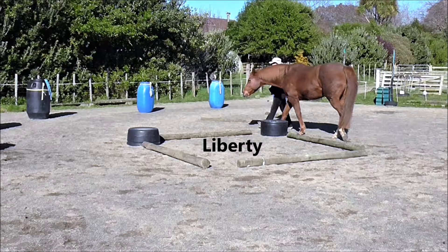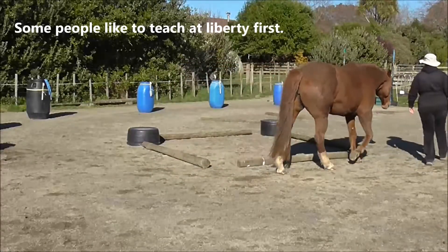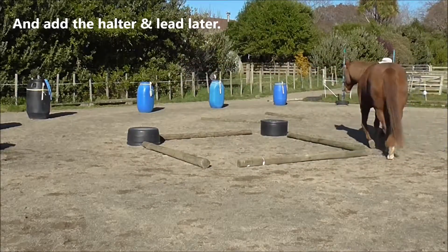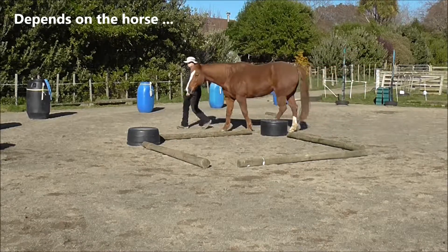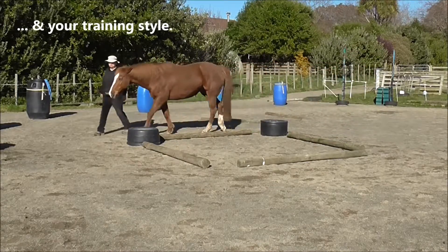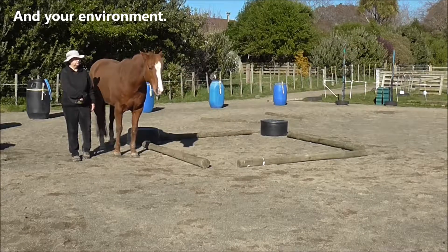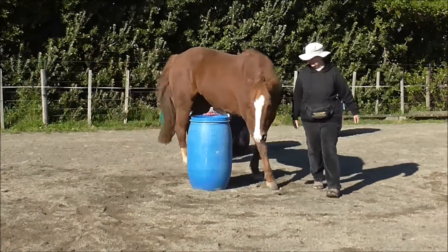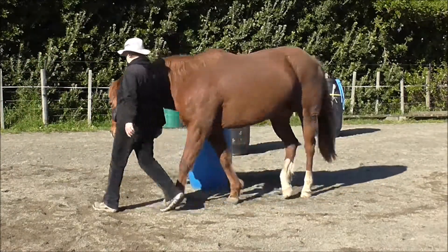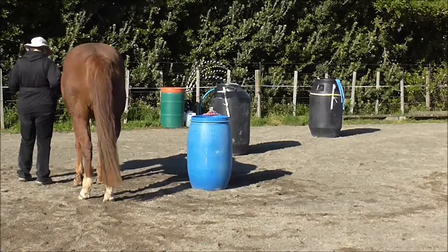Now we can play with the whole thing at liberty. Some people like to teach at liberty first and add the halter and lead later — it all depends on the horse, your training style, and your environment. Doing a 180 around this barrel at liberty — that was pretty nice.